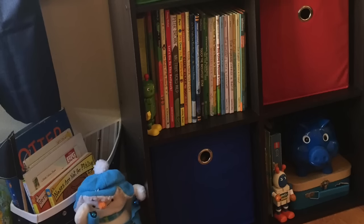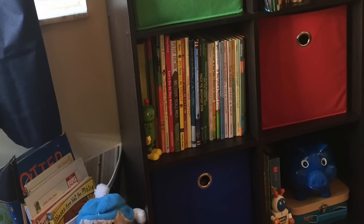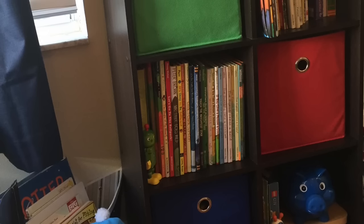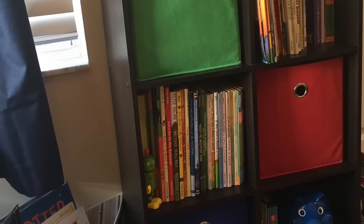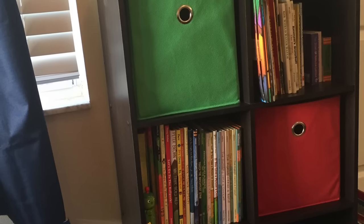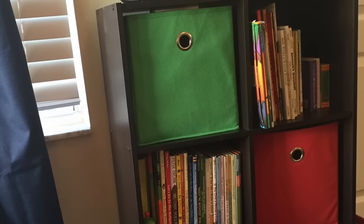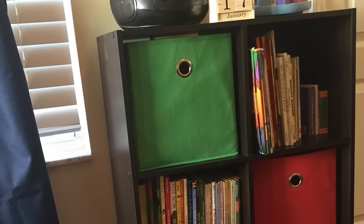Hi you all, welcome back to KinderCrafty. Today I'm going to share with you how I transitioned my son's toy shelf into a bookshelf. So if you've been following me for a while, you remember about two years ago I showed you how I displayed my son's toys on the same shelf. Now today he's a preschooler, he's about four and a half, and now we're adding more books in rather than just toys. So come along and find out how I did it.